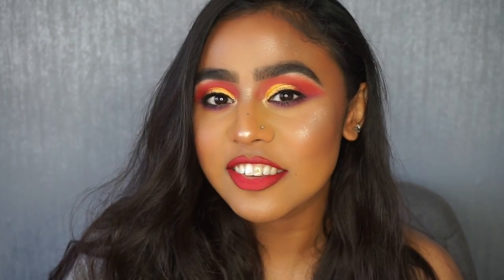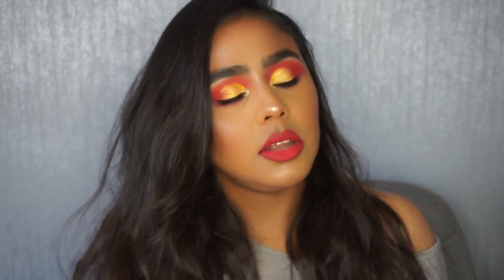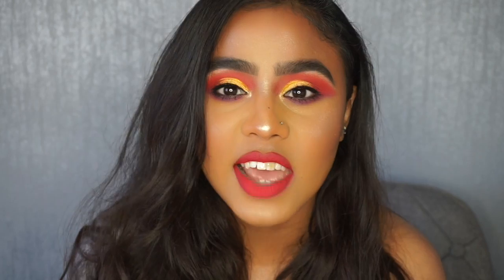Hi guys, welcome back to my channel. I created this look which is my take on a sunset eye. If you want to see how I created it, please continue watching and make sure you subscribe so you can see my uploads.